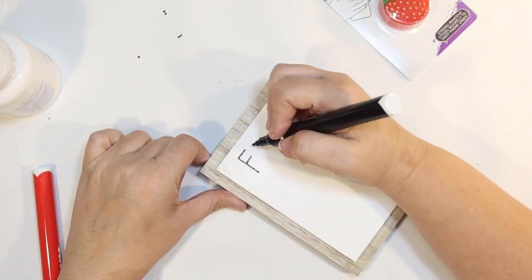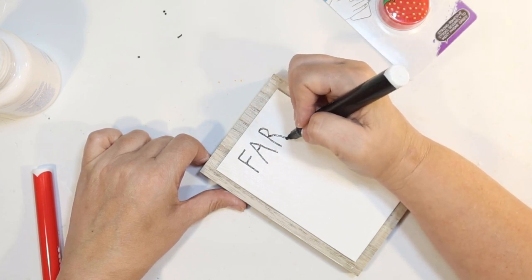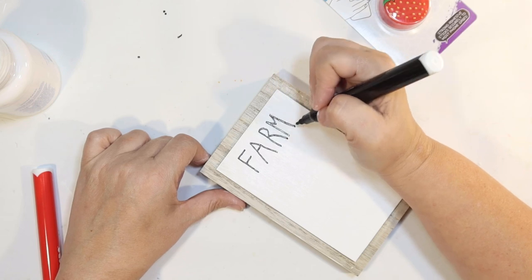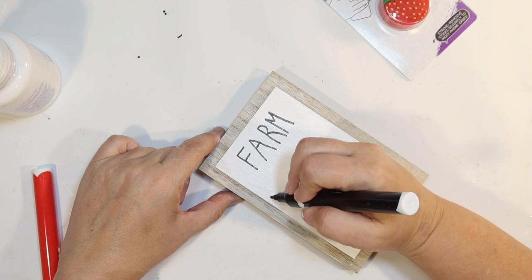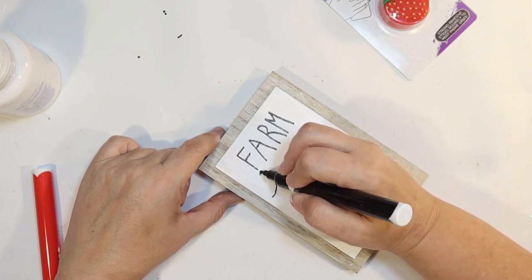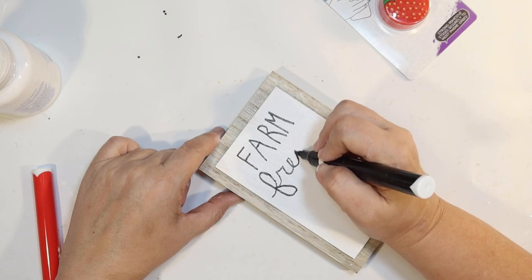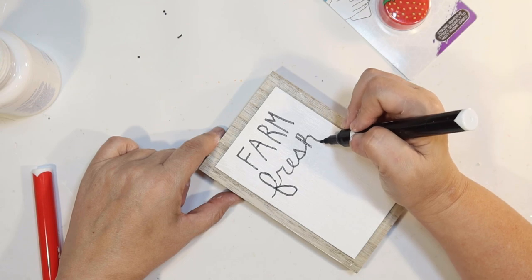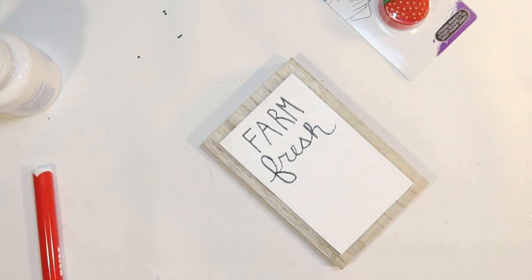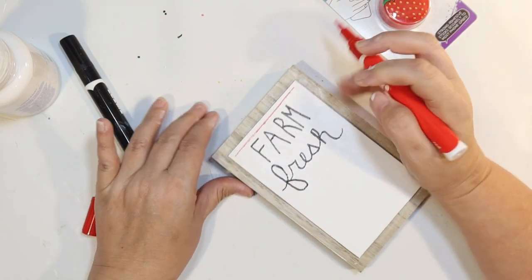Now I'm going to use a black and a red paint pen from Target — I turned around the tips to make them very fine — and give my best attempt at a Ray Dunn skinny font. Not perfect, but not too bad. I'm going to write 'Farm Fresh' and mix it up with a cursive font. If you want this to be perfect, break out your Cricut, but I wanted it to look like an old farm strawberry farm sign, so it being a little imperfect is okay. I think it turned out really cute.